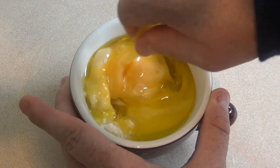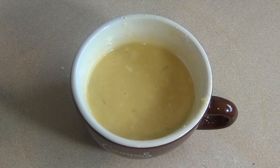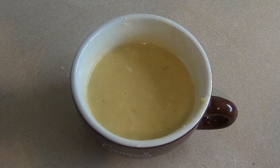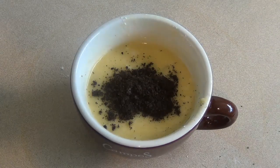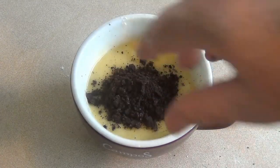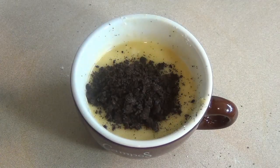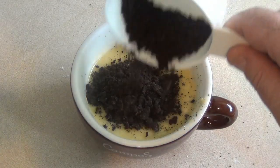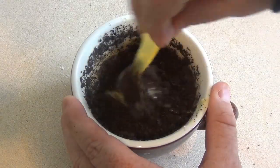Give it a good stir. Now crush up a couple of Oreos and put them in there, but leave just a tiny bit left over for when this is done. Mix this in.